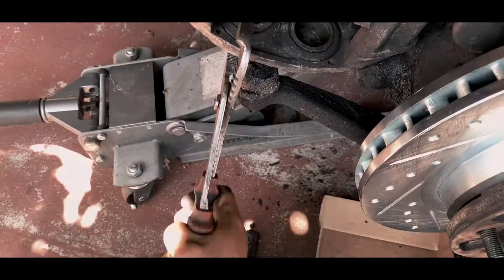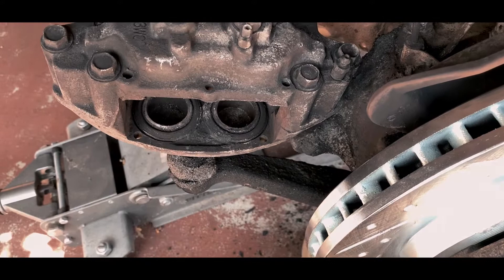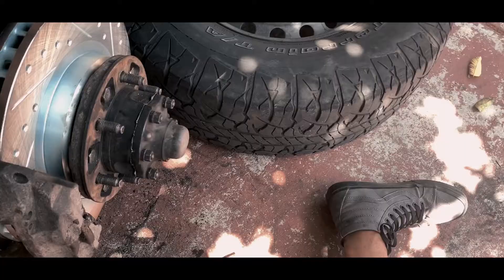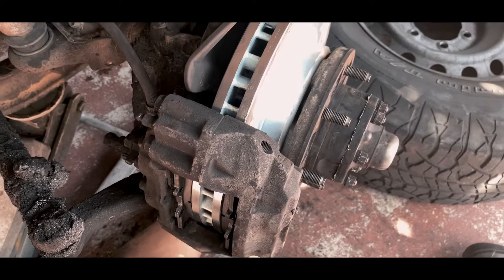Go ahead and compress. You can use a big pliers or a brake compressor, which I have — but this method seems to be working easier without screwing anything. Go ahead and lube everything, put the pads, and that's about it. Put everything back and that's how you replace your rotor on your FJ80.